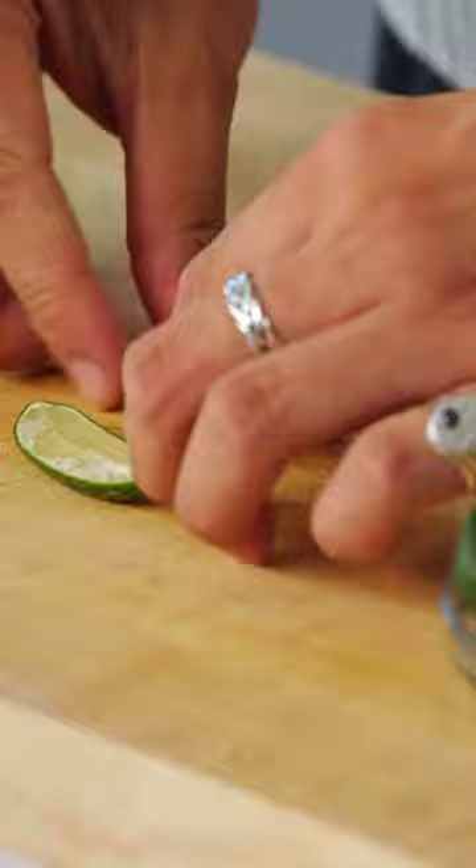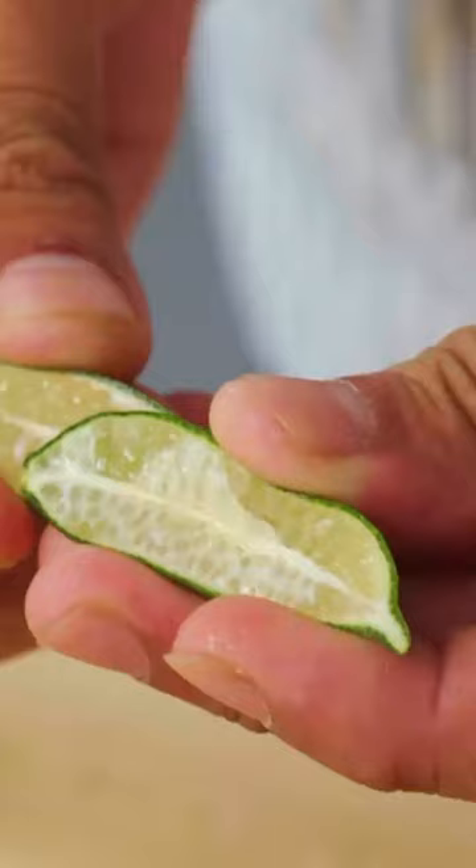Inside are little caviar-like pearls full of lime juice. Chefs like this because it adds acid, but in a form rather than just lime or lemon juice on a plate.